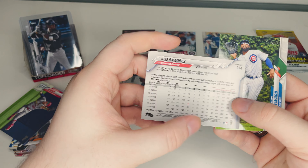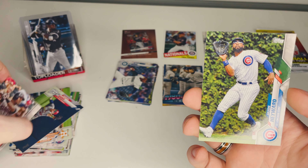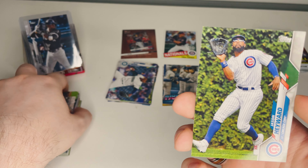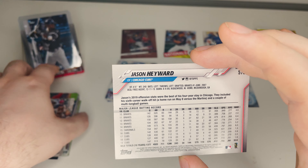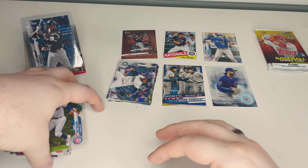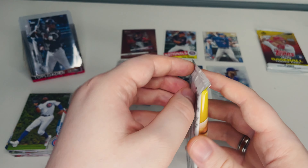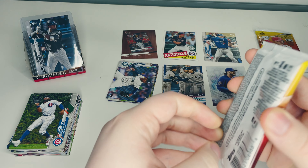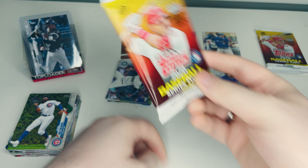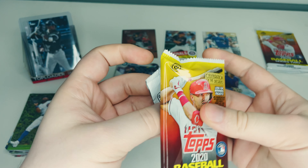Chris Bryant, third baseman for the Chicago Cubs — a nice little card. I thought it might be a fancy Blue Jays one since the coloring is similar — red, white, and blue. Jose Ramirez of the Cleveland Indians next. And last of pack four, Jason Heyward, outfielder for the Cubs. Alright, moving on — we're on to our last two packs.